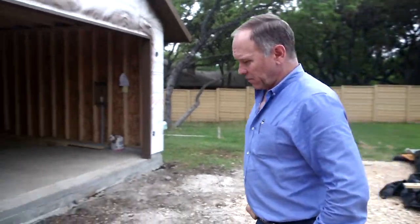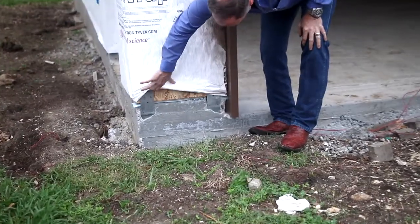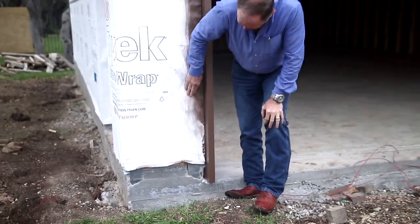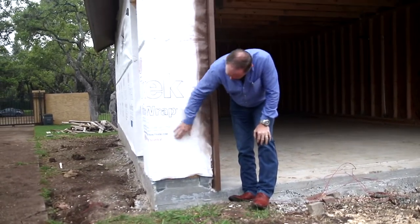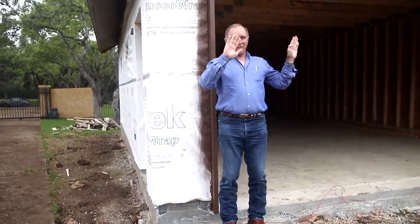One of the things we talked about when we were here before were these portal framing straps. Now they're covered up with Tyvek, but these go on into the concrete deep in there. Every one of them is nailed — you can feel all the nails in here. An inspector can actually feel the nails to see that they were nailed off properly. And what it does is it prevents racking of a front building.